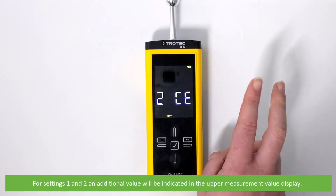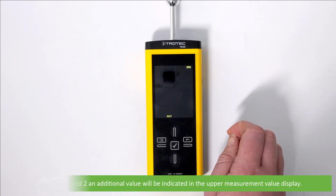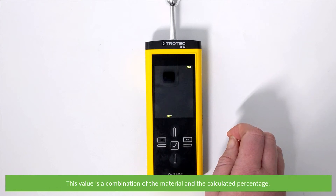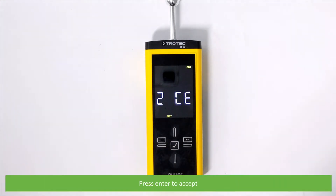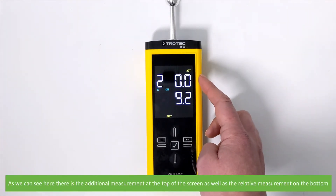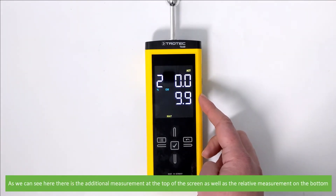1AN: the selected material is screed and grouts. 2CE: the selected material is concrete. For settings 1 and 2, an additional value will be indicated on the upper measurement value display. This value is a combination of the material and calculated percentage. Press enter to accept. As we can see, there is an additional measurement on the top of the screen as well as a relative measurement on the bottom.